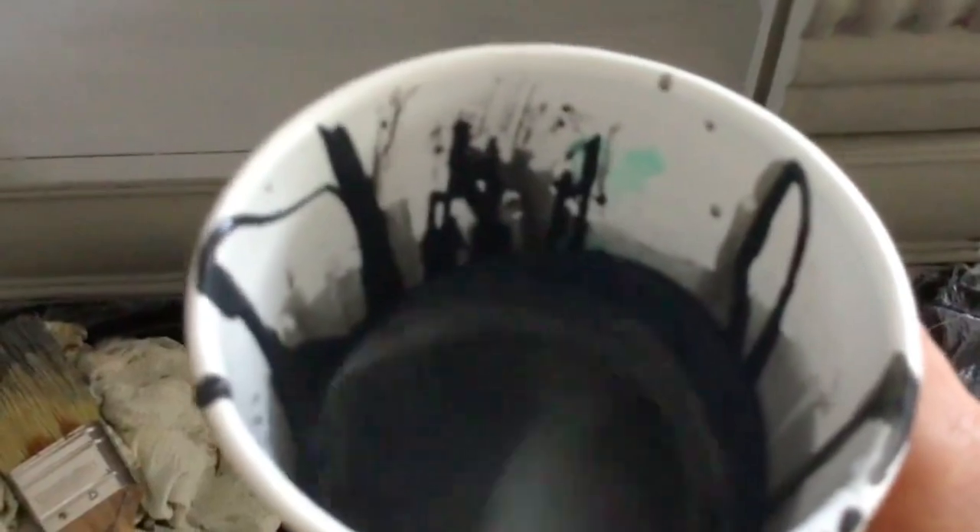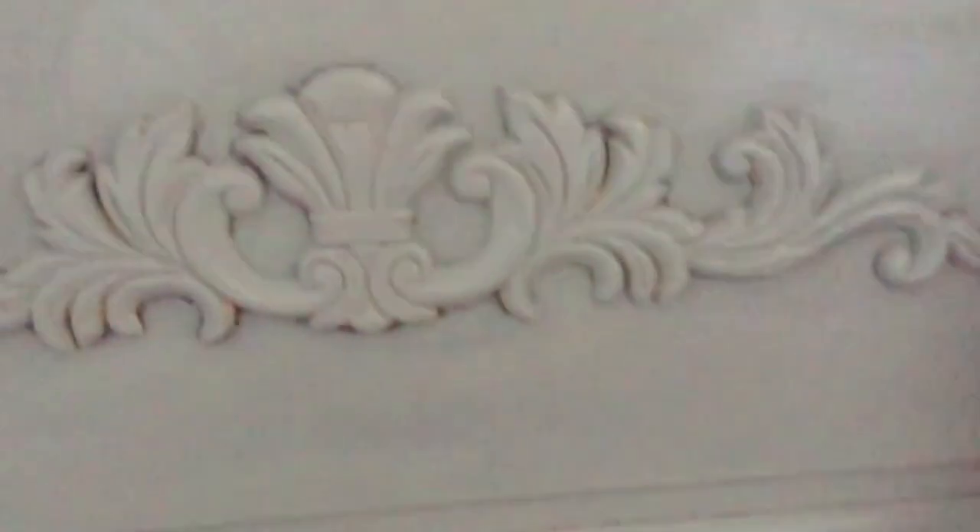I mixed up some water and paint to make a very, very runny paint. I also wanted to mention that I am just showing you little clips of these videos — I will have the full videos linked down below with all the materials and everything involved. Just be aware some of them are very old so the quality of the video might not be 100%, but we all got to start somewhere, and furniture makeovers is where I started.